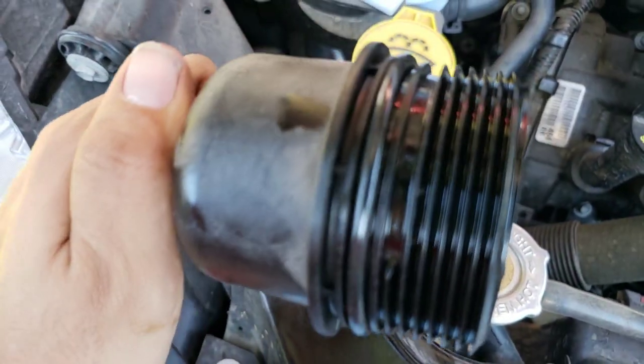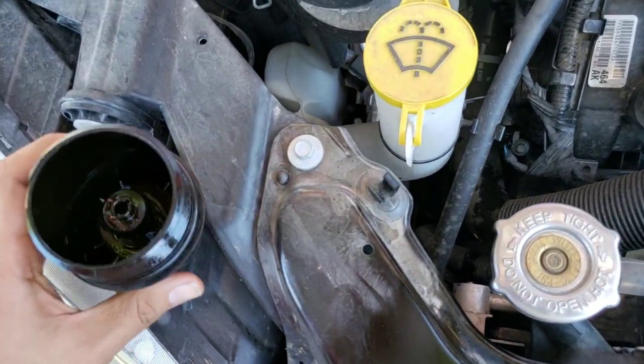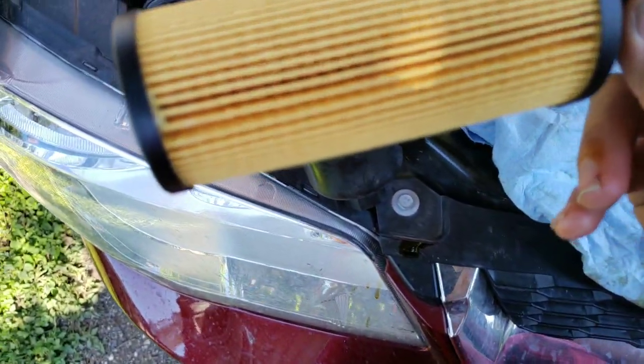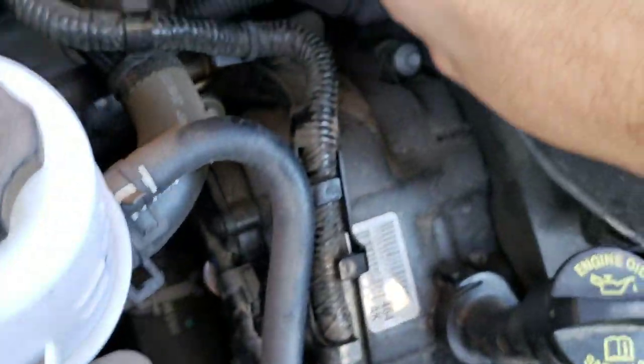As you guys can see, I just put the brand new O-ring on right there. Now we're about to put the filter in. By the way, I'm using a brand new Wix filter, which is going to be nice — I've used Wix before in the past and I like the Wix brand. Now we're going to stick it back in the slot and make sure everything lines up nicely.